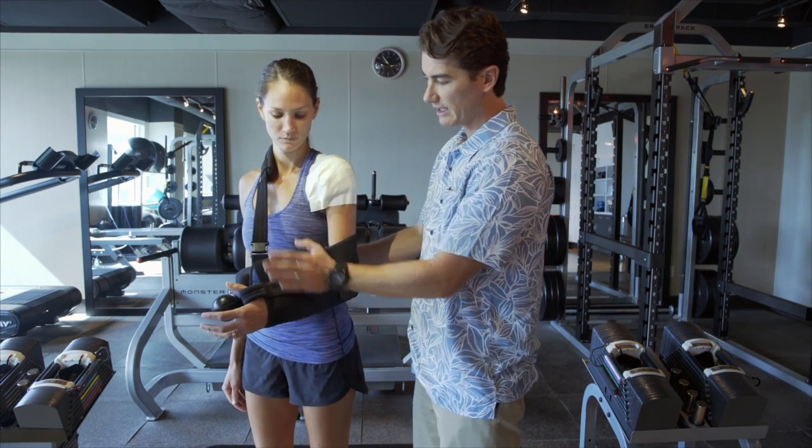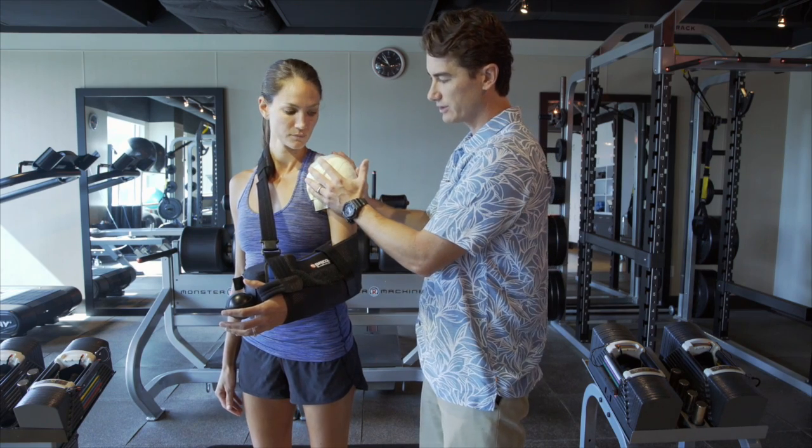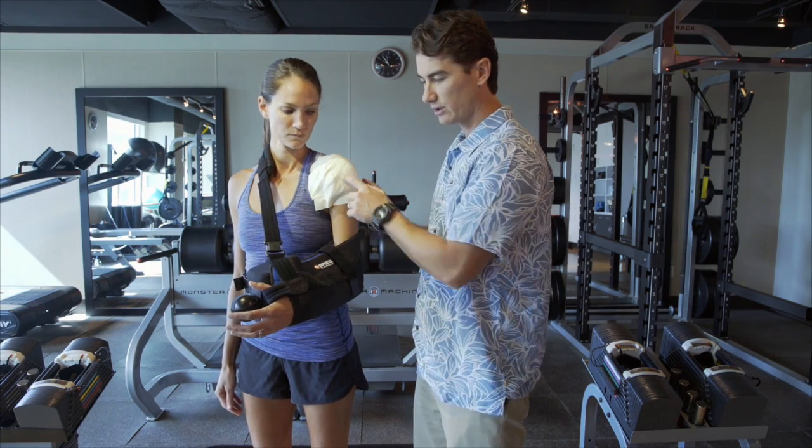What I'm going to go over right now is how to adjust this brace, how to take it on and off, as well as what to do with your dressings after surgery.